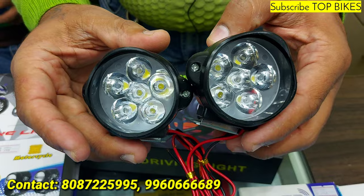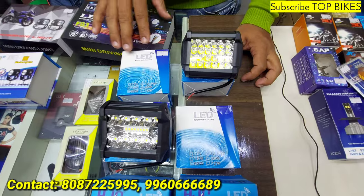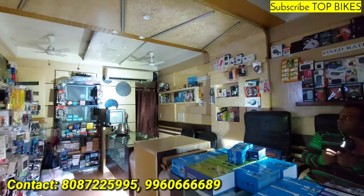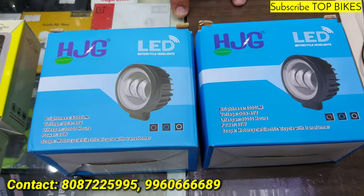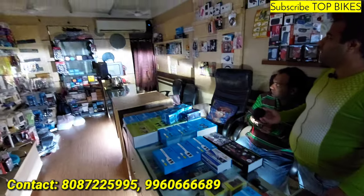150 rupees pair. Roshni is quite big — one piece is 520 rupees pair. 24 LED lights, second model also available. 20 rupees pair option too. Harley fog light 1500 rupees pair — this is very heavy DRL, wide range, full cover.